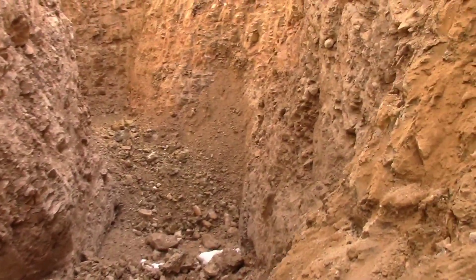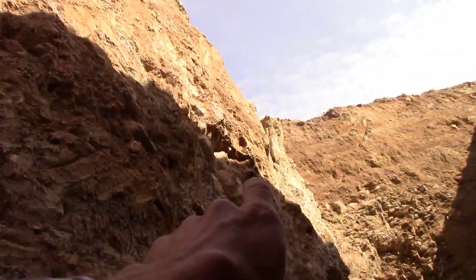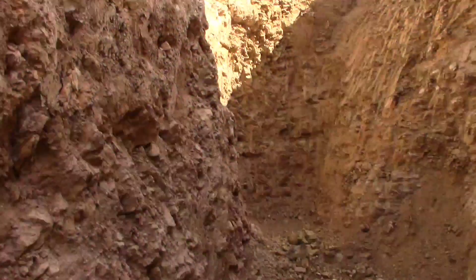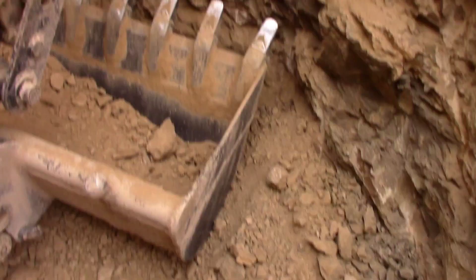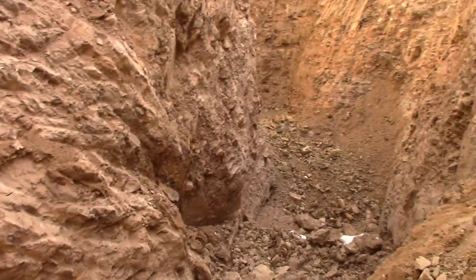So it looks like this bank right here is starting to slough off a little bit — right there. Nothing's fallen in yet, but I gotta clean it up a little bit with a shovel and then I'm gonna set the base stones for the well. Probably gonna go seven foot diameter on the ID of it. I guess I'm gonna grab a shovel and make that happen.